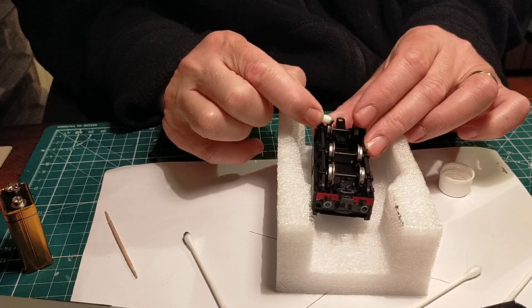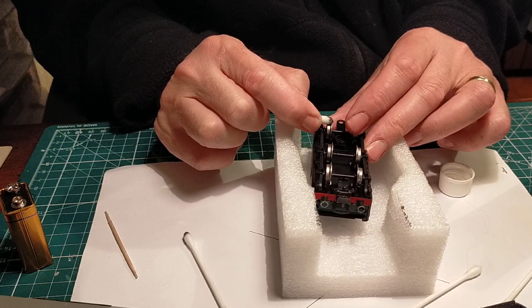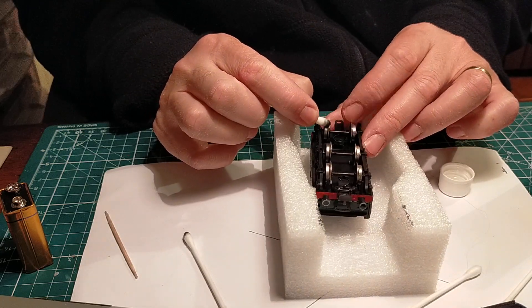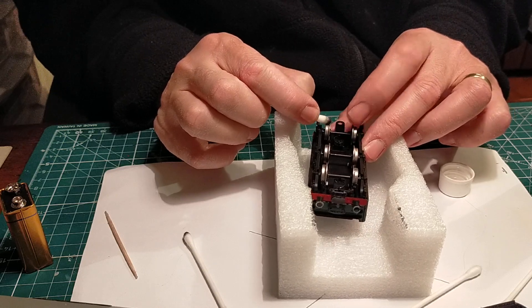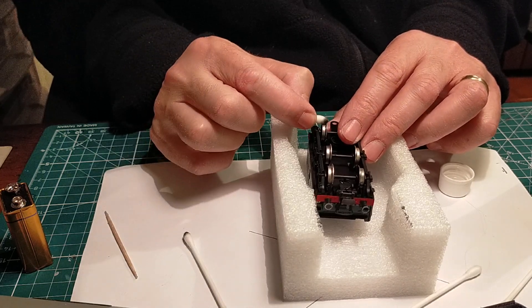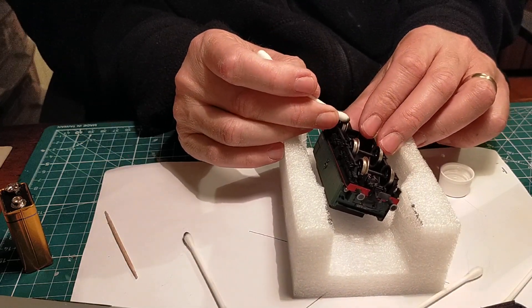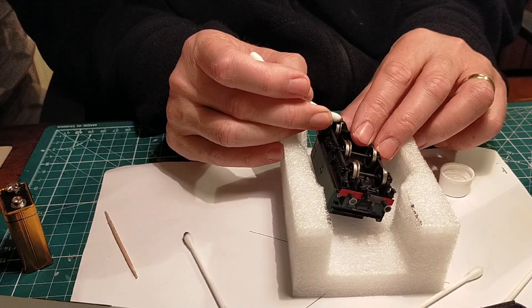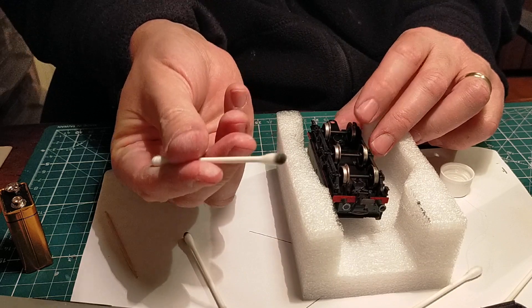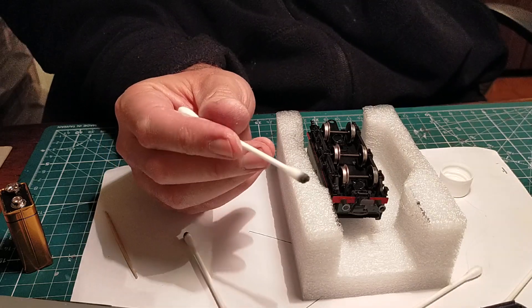This is a nice easy tender to clean the wheels on because it's just a three-axle tender — no bogies to move around and fiddle with. Even there, the dirt tends to gather between the tyre and the flange, and it's really, really dirty. Completely filthy — that's practically one wheel.